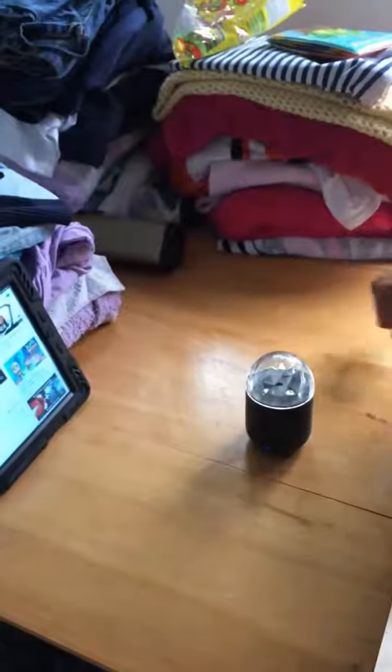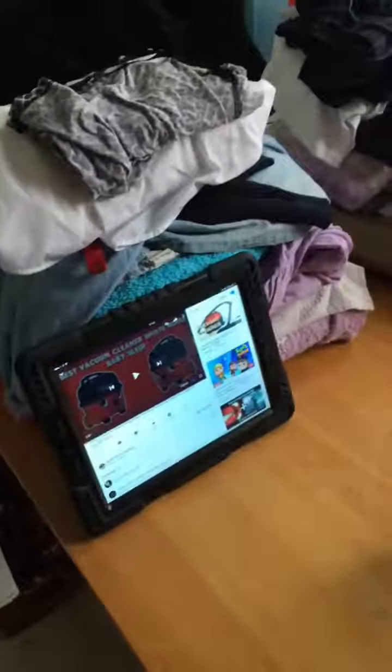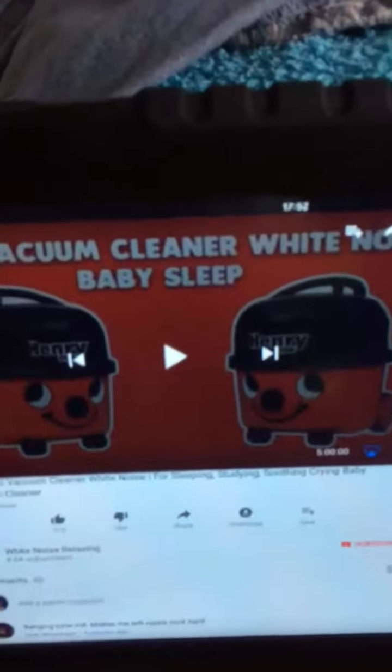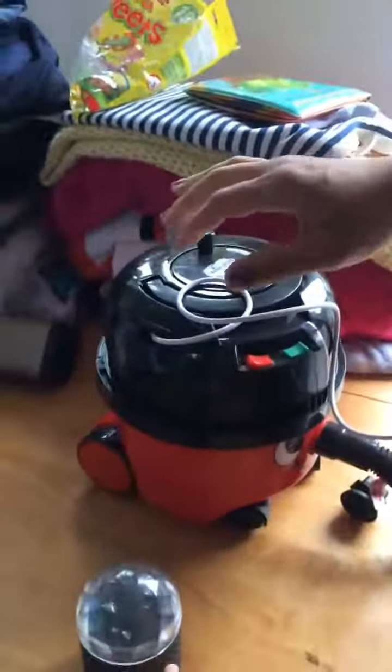Here we are at home with the Bluetooth speaker and the iPad, and we've managed to find the Henry Hoover sounds. So what we're going to do is show you how to convince a child that Henry Hoover actually makes hoovering noises. Step 1.